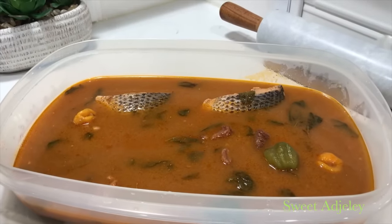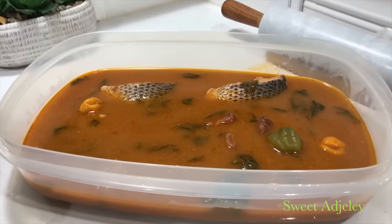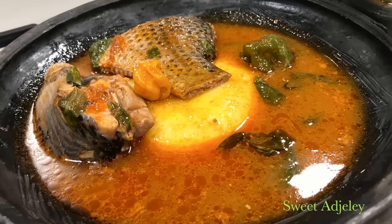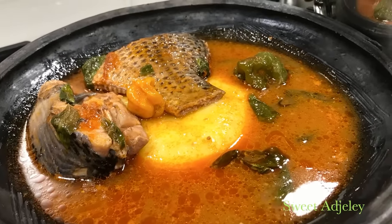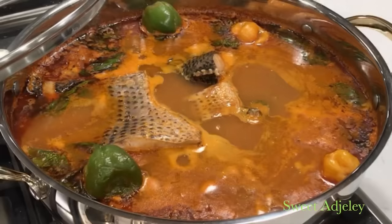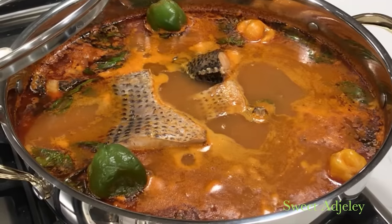Always cook your fish soups in a wide pot and store it in a wide container, because you want to be able to see your fish and scoop it up. If you cook it in a deep pot you will break the fish apart, and if you store it in a deep container you will still break your fish apart — and you don't want that.